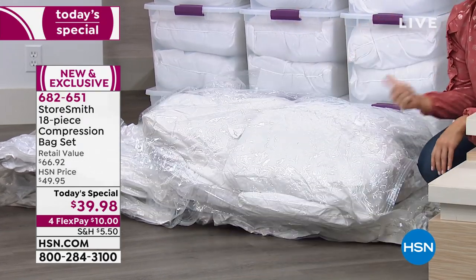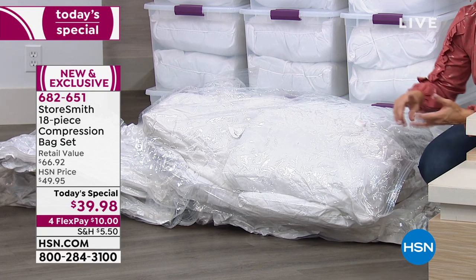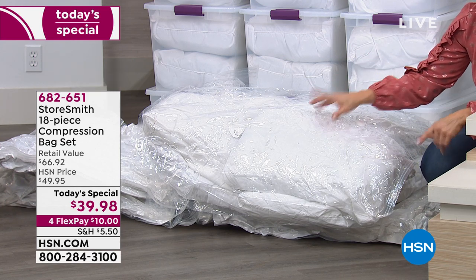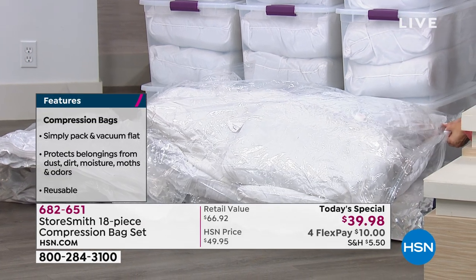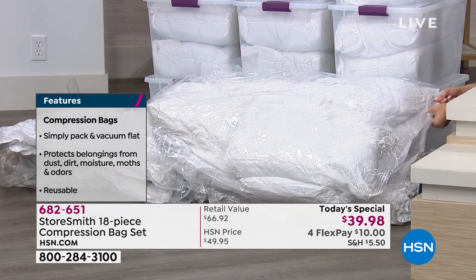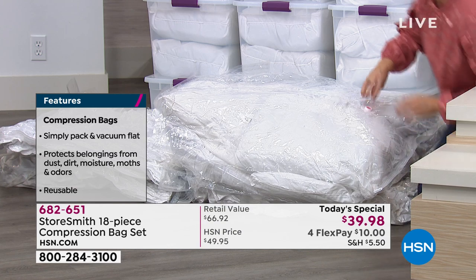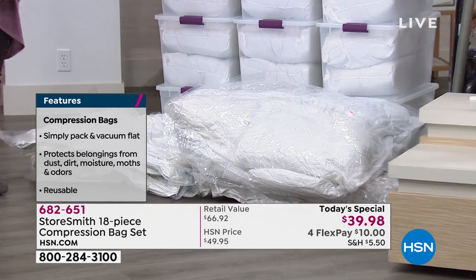Look at that — they bounce right back to life! So when company comes next time, they are ready. They are clean — no dust, no allergens that you'd have keeping them in your linen closet. Now they're protected. My company has left and I'm ready to put them back. I have eight pillows in here. I'll just zip this shut like this, then use any vacuum cleaner you have — I'll open up the valve right here.